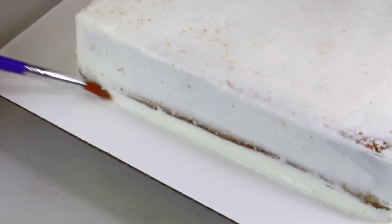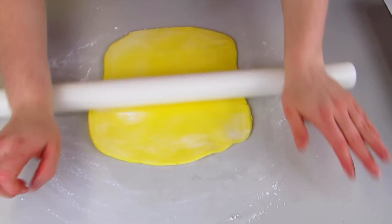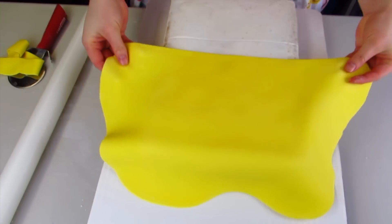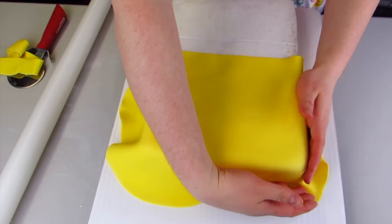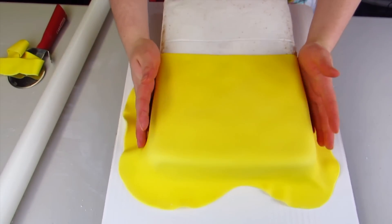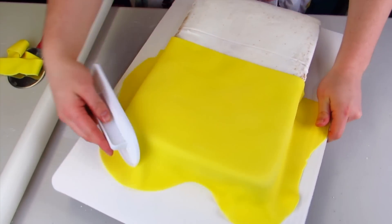I'm going to wet the lower edge of the cake using some water so that my fondant sticks to my cake. Now I'm going to roll out some yellow fondant — I've used a little icing sugar so it doesn't stick to my table. I'll roll it over my rolling pin and then roll it back onto my cake, position it where I need it, and pull out the edges and push down with my hands to smooth it. You can also use a fondant smoother to further smooth out the cake and make sure it's nice and tight.